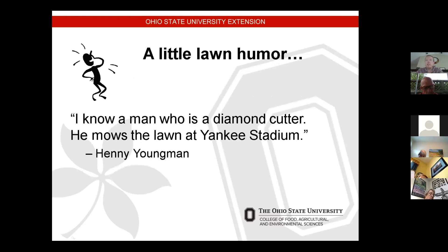I'd like to share a little lawn humor to close out. I met a guy the other day who said he's a diamond cutter — and then he went on to tell me he mows the lawn at Yankee Stadium. That concludes my presentation. I'd like to thank you.